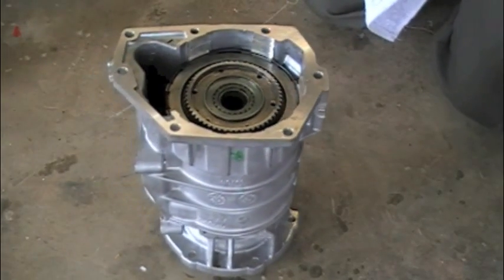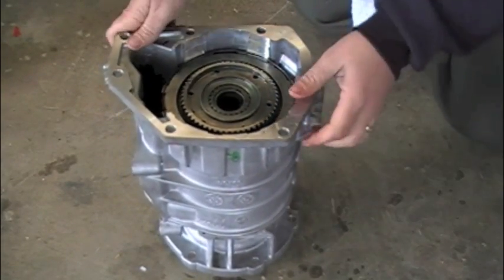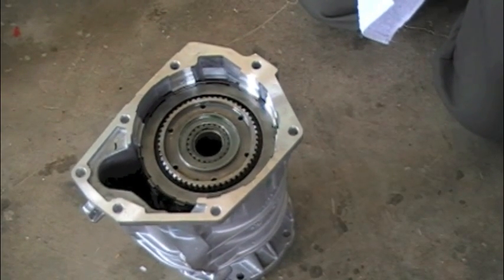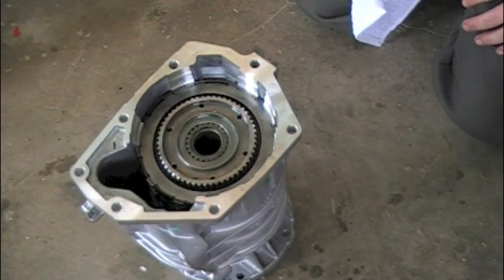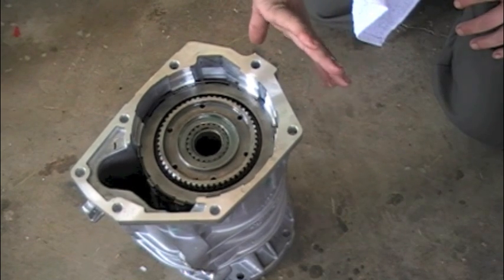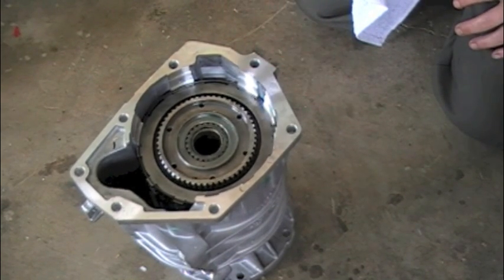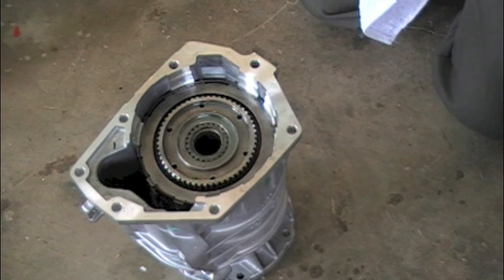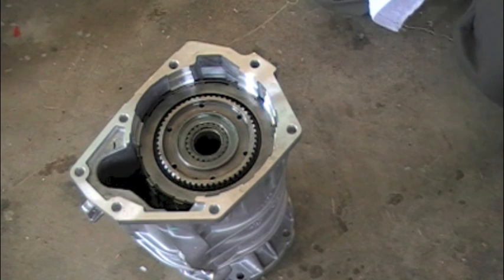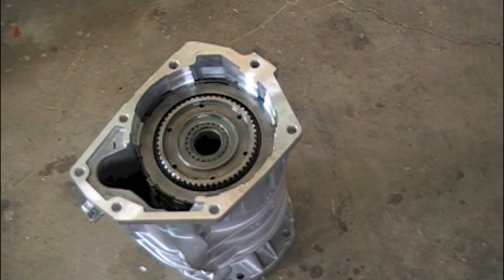Hope this might help somebody in understanding how these come apart and go back together. It's really just like anything — take your time, step by step, and it's not too overwhelming. In the next couple of weeks, I will try to post some links in the bottom of this video that will show you where we offer the new 48RE overdrive housing, the rebuilt complete units, as well as the tooling to compress some of these units. If you have any questions, please direct them to the contact us page on our website. Thanks very much for watching — we appreciate your support.